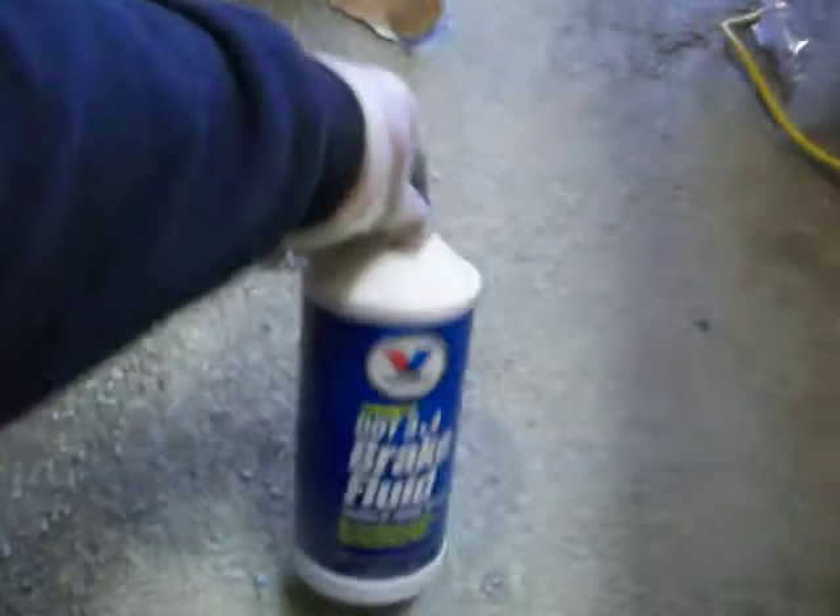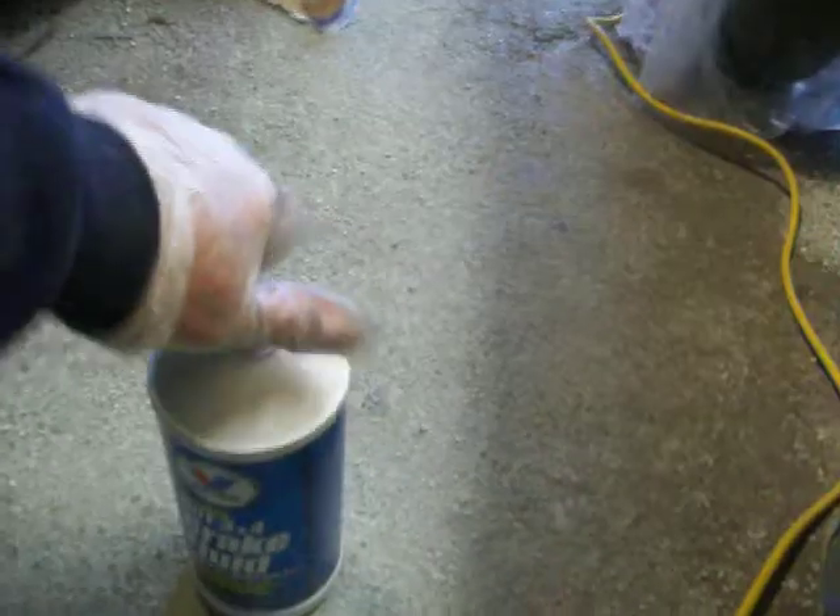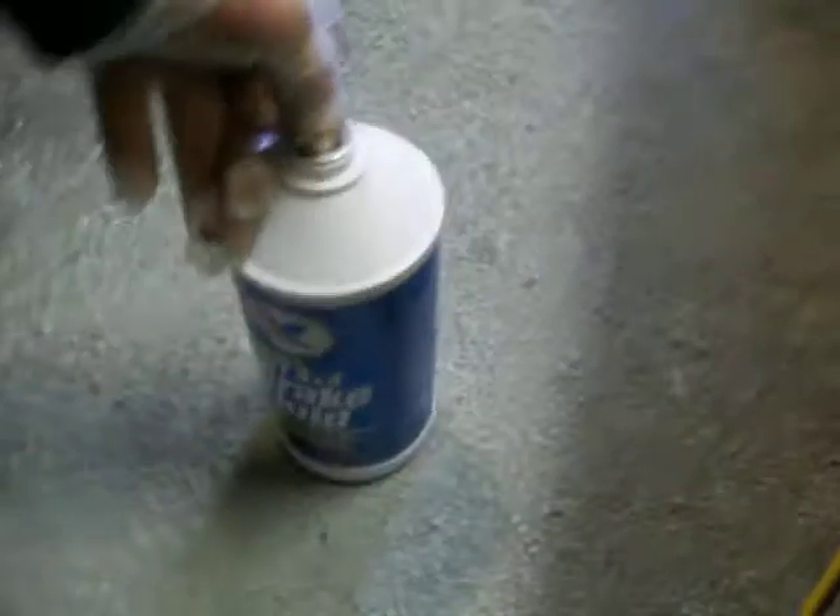So I ran up to the local supply house and bought some Valvoline DOT 3 and 4. I'm not sure if it's correct yet, but just to get some old fluid in there and check the seals — see if I need to go for a new master cylinder, which I'm probably going to do. Let's see how good my aim is. Not so good. Alright, I just overfilled it.